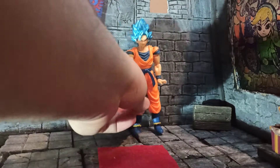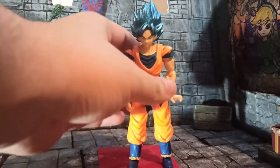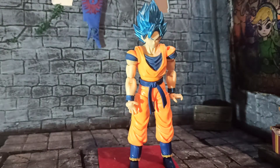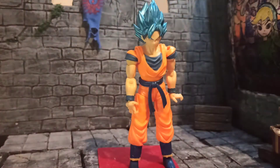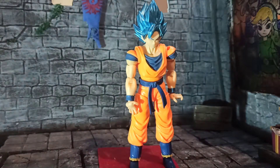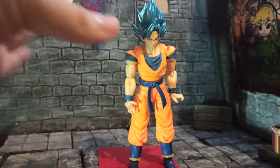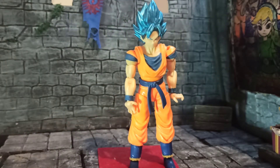So this here is a very nice figure. It's around the scale of the Shoto figures, just with a little more articulation.